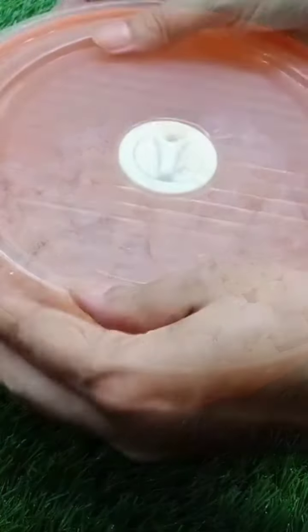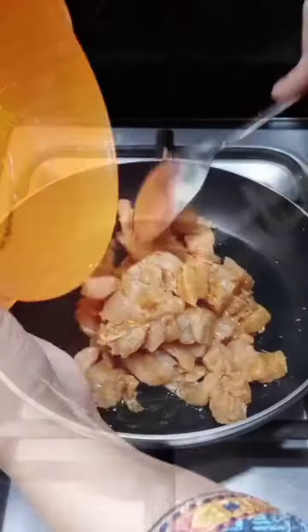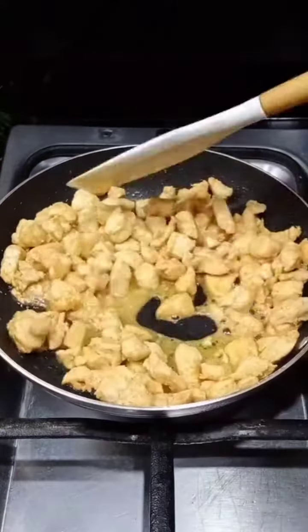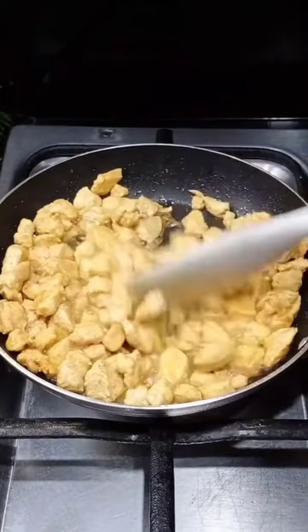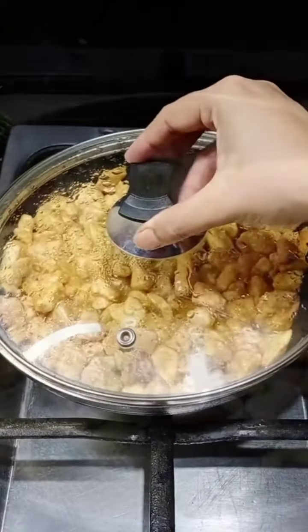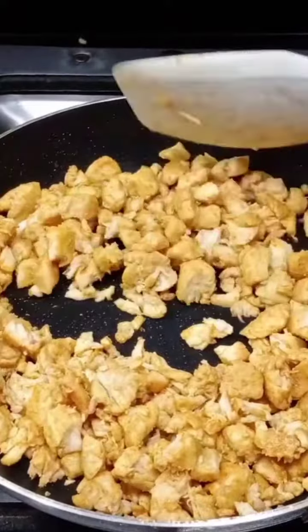Now we will take a fry pan and add the chicken. Mix it well.